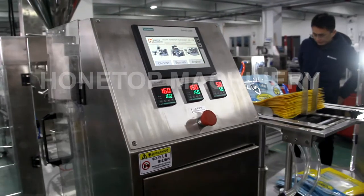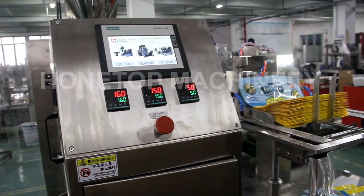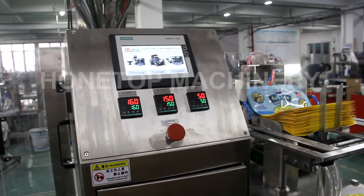Hello, this is Cindy from Hong Kong for Packing Machine. We just finished the test. The fill weight is 360 grams.